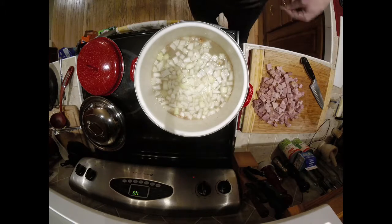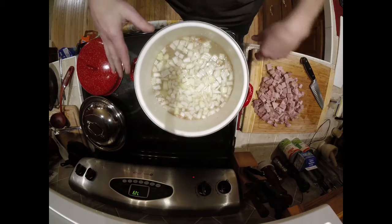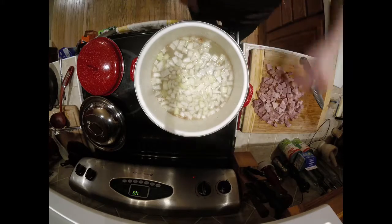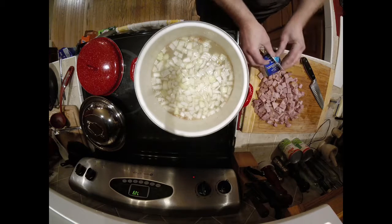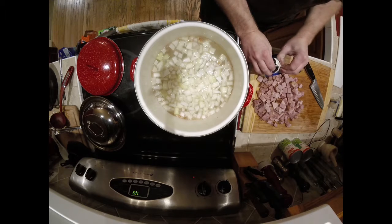Now I'm going to leave the lid off and let it simmer down a little bit and thicken. The potatoes are in there, the starches are all going to come together. I'm going to add my heavy cream, which will once again make it a little bit thicker, a little bit richer, and give it a little bit of that sweetness.